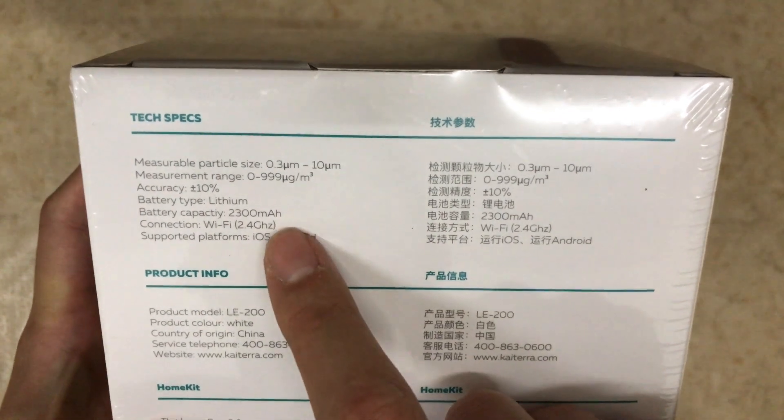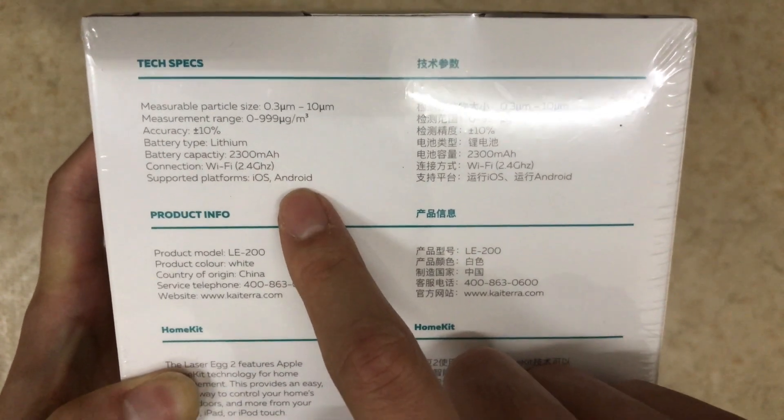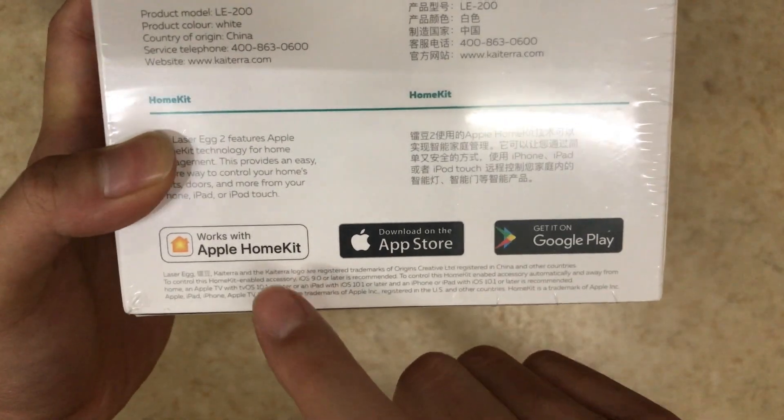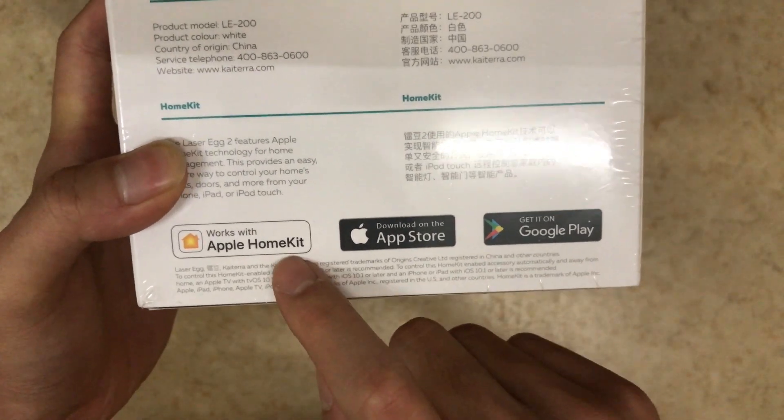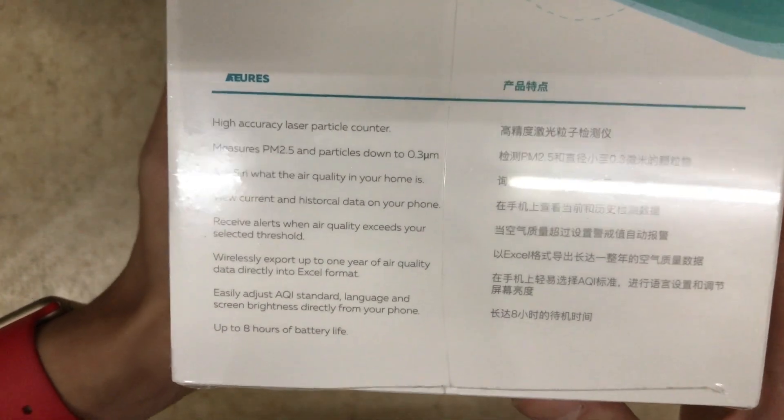It operates on battery, can connect to Wi-Fi 2.4 GHz, and it works on iOS and Android platforms. It works with Apple HomeKit. This is a second generation product, and this iteration adds HomeKit support. I've also read on the website that IFTTT will be supported for Android devices later.